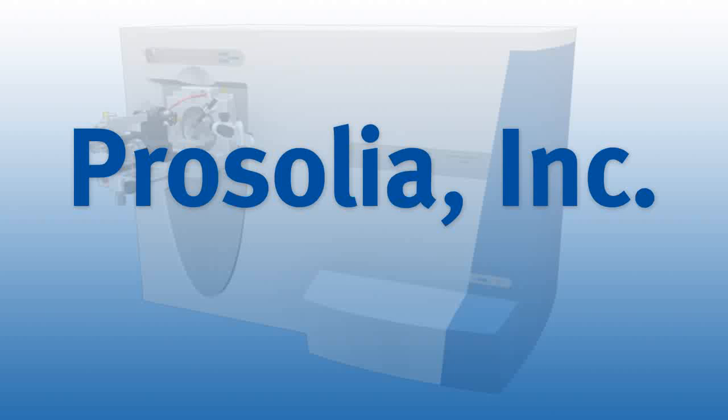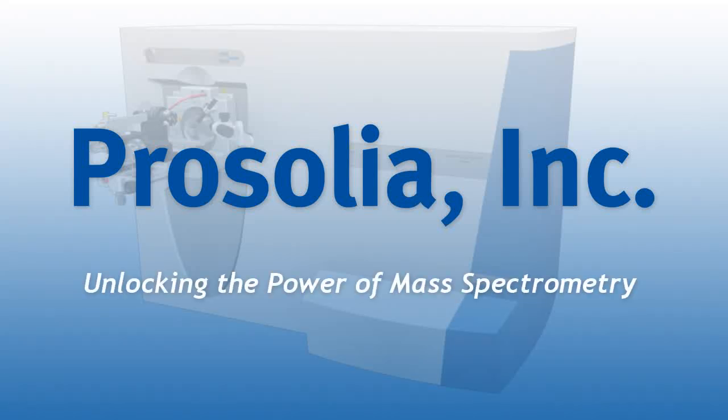At Prosolia, our mission is to develop and market revolutionary analytical chemistry tools, unlocking the power of mass spectrometry.